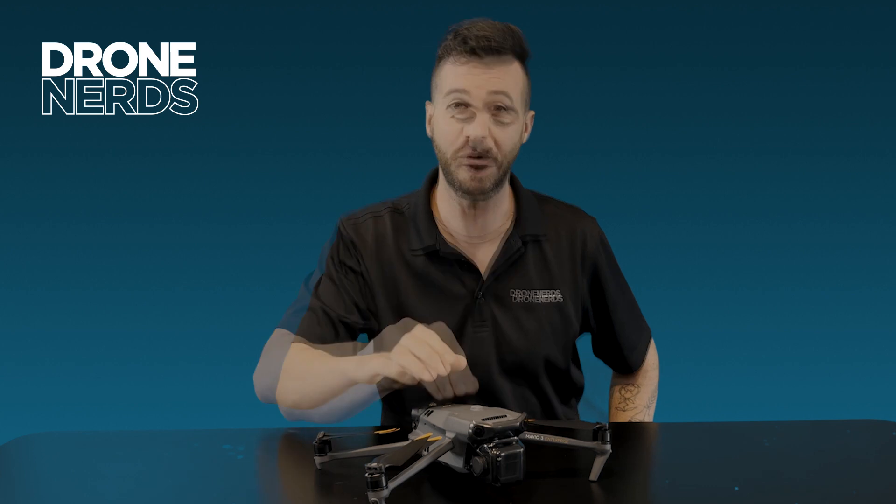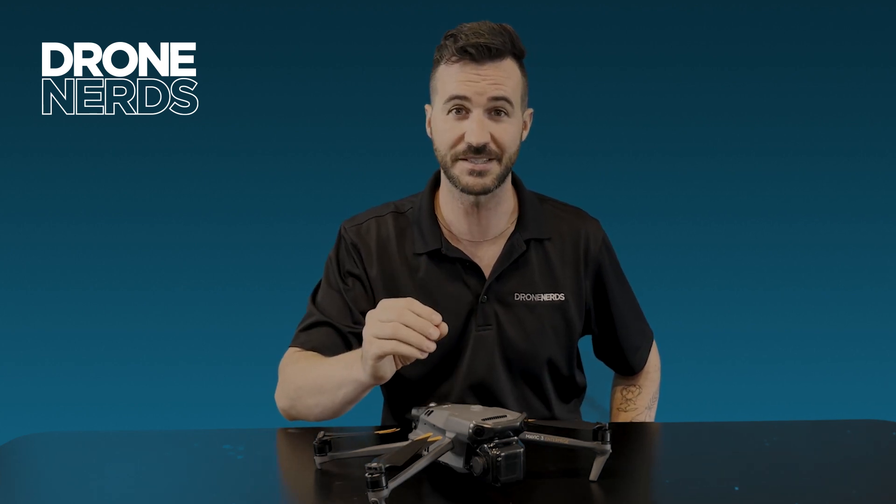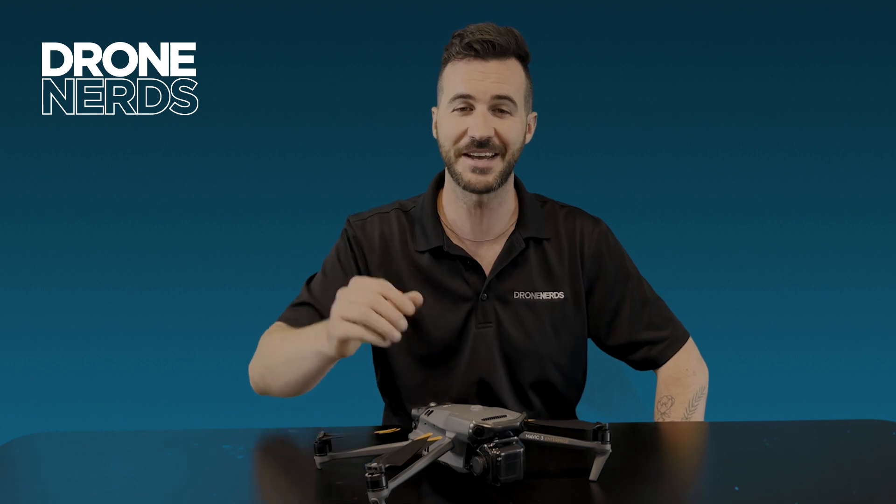Thanks again for joining us today on the Mavic 3 Enterprise. If this product fits your organization's needs or you have any questions, please reach out to us at experts@dronenerds.com. Have a great rest of the day, take care.